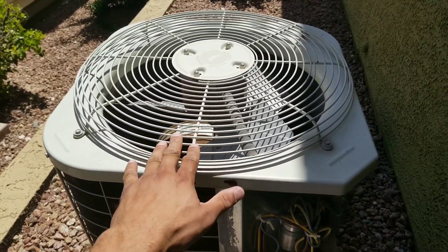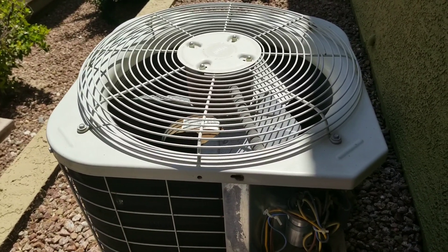Obviously it's going to be the bearing on the fan motor, so we're going to have to go ahead and replace the fan motor.